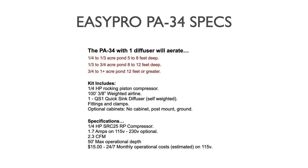Some basic specifications of the PA-34: with one diffuser it will aerate a quarter to one-third acre pond that is five to eight feet deep, a one-third to three-quarter acre pond eight to twelve feet deep, and a three-quarter to one acre plus pond twelve feet deep or greater. Like all subsurface aeration systems, the deeper you can place a diffuser, the more pond area it will affect — so depth is definitely an advantage. If you don't have the depth, your coverage will be reduced.